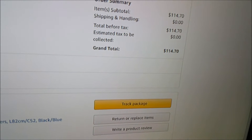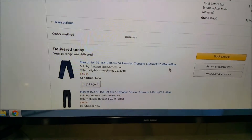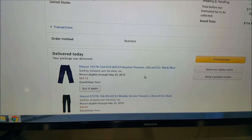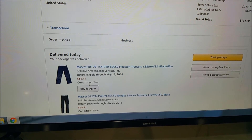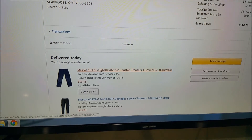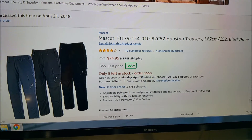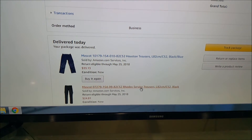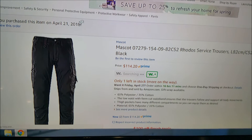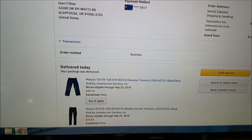I spent $114.70 on this one order, and I want to go through and show you some of the price differences that show up when you go back and look at the items — which is kind of crazy. On this first set here I spent $33.13, but when you click on it they're $74.95 now. The next one I spent $24.81, click on it, and now they're $114.20. Something strange going on, huh?